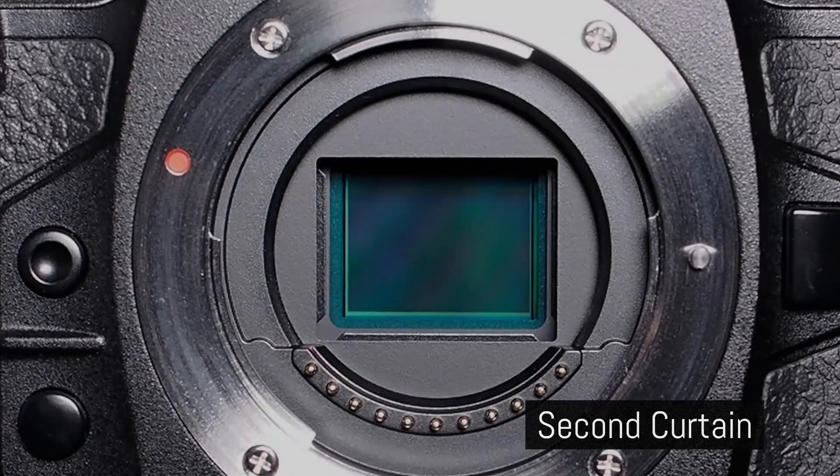In the OM1, electronic first curtain shutter is called anti-shock shutter. In this mode the camera electronically starts the exposure but uses a mechanical second curtain to end it. When anti-shock shutter is selected, the OM1 can use shutter speeds of up to 1/8000th of a second. At 1/320th of a second the OM1 automatically switches from electronic first curtain to mechanical shutter, and this is great because it avoids many problems — such as distortions of the bokeh in the background — that other cameras have when using electronic first curtain shutter.